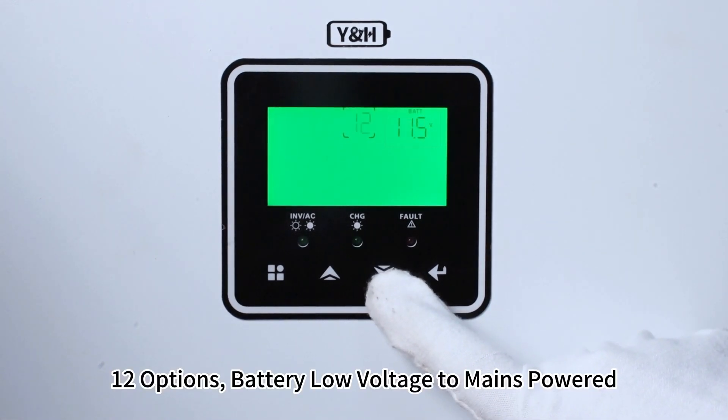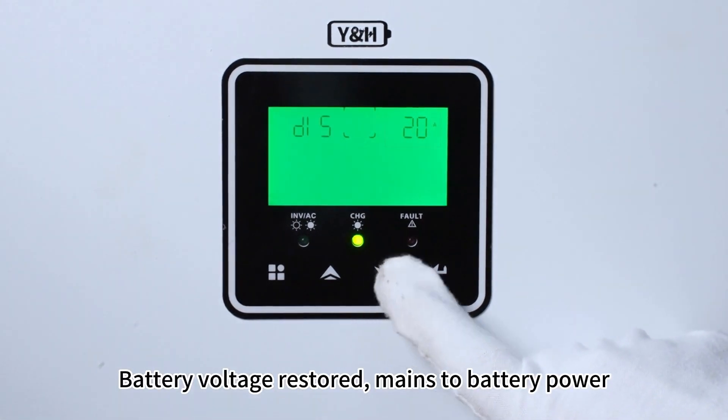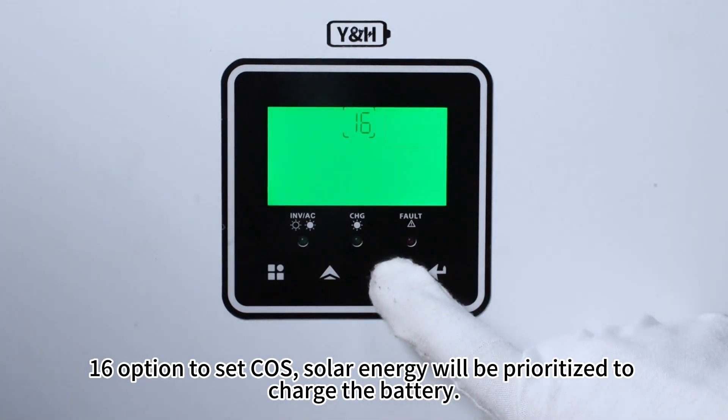Share options: battery low voltage switches to mains power. Battery voltage restart. Mains to battery power. Slow option to set cost. Solar energy will be prioritized to charge the battery.